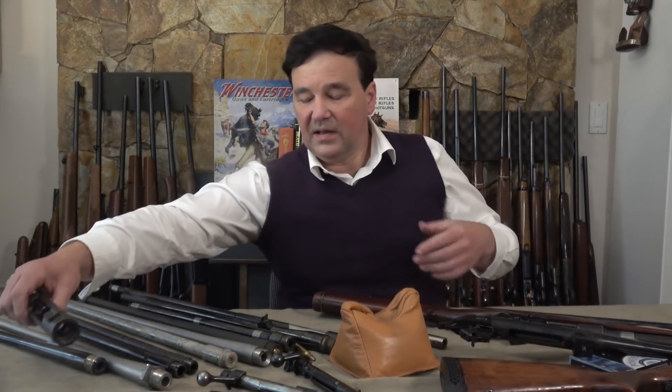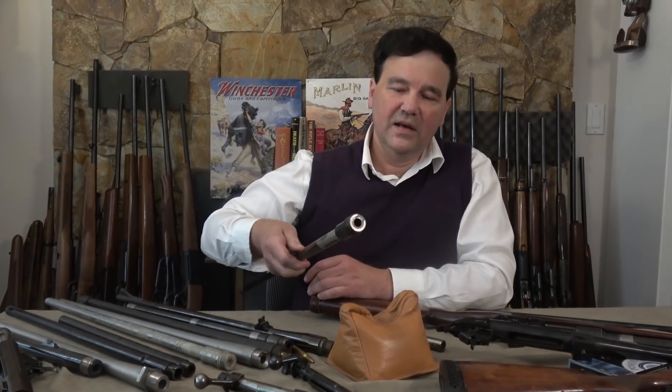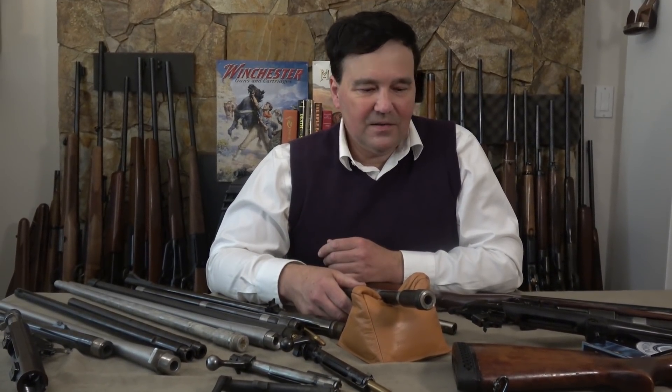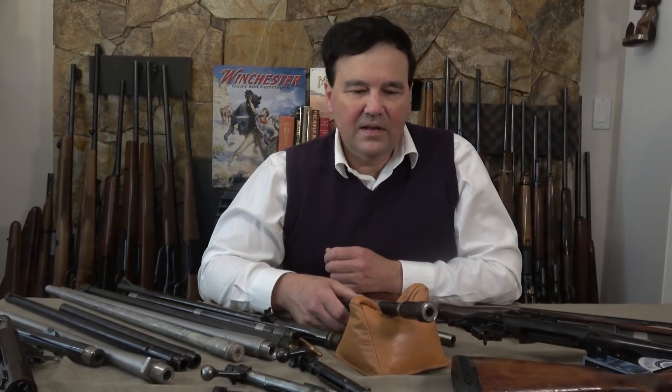I hope that resolves any questions about the shape of the pre-64 Model 70 shank — it is definitely coned, as is the Springfield, and that is weaker than the Mauser. I think this came off a Brazilian Mauser 7x57. Just a lot to cover — keep sending me your questions and comments. Sorry if this was a little confusing, but there's a lot to keep track of on one table. Please subscribe and support me on Patreon — until next time, take care and thank you for watching.